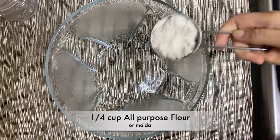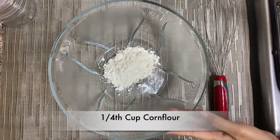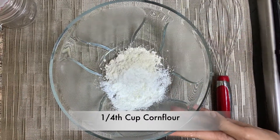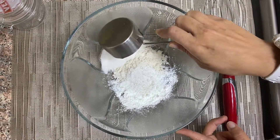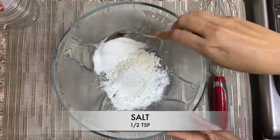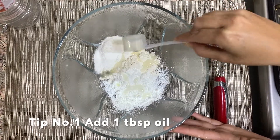In a mixing bowl, take 1/4 cup of all-purpose flour, 1/4 cup of corn flour (or you can also use arrowroot), and 2 tablespoons of rice flour. Mix this together along with salt — I'm adding only about 1.5 teaspoons of salt.